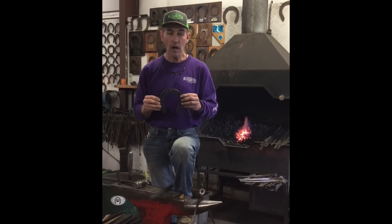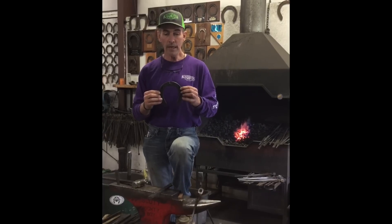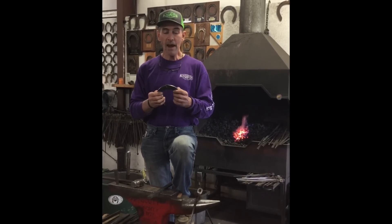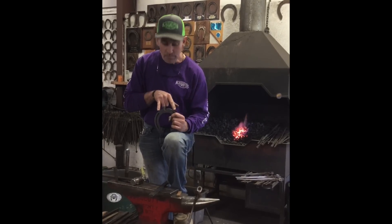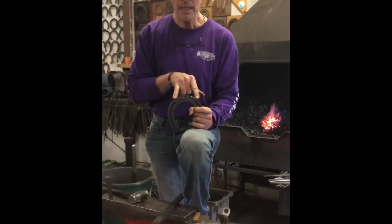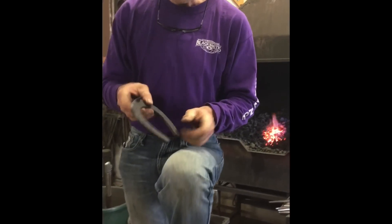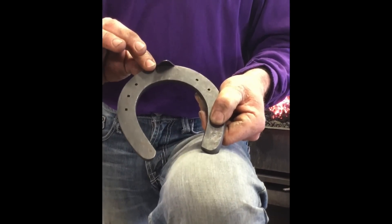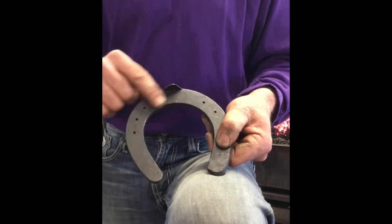Today we're just going to do a quick demo on making a three-quarter fullered shoe. The toe section needs to be bumped, and the reason you bump it is because you're going to shift all of your material from the inside edge to the outside edge so it's user-friendly for the foot.